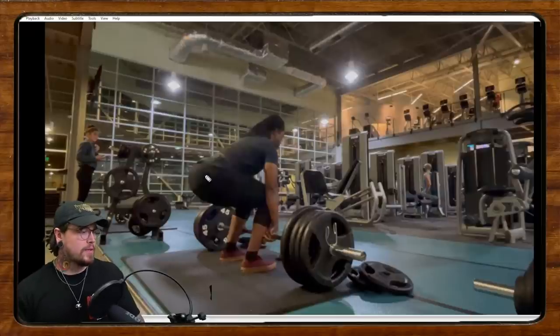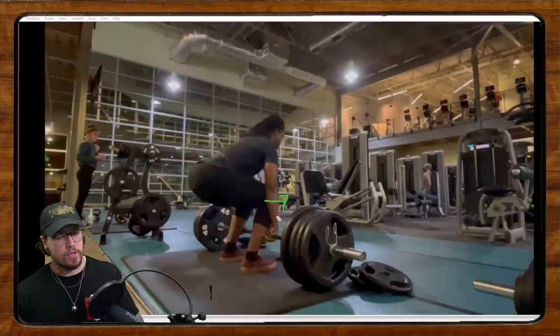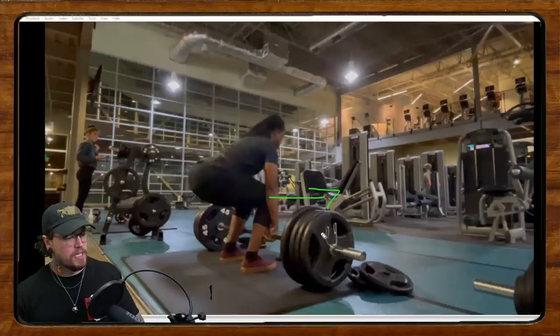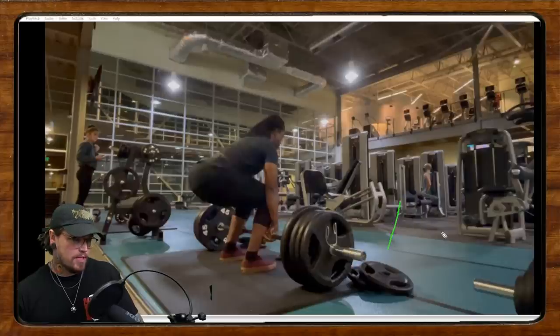Right now it looks like a good position — nice neutral back, hips seem like they're at a good height — but the hips are really far forward because the knees are really far forward. I think we could narrow the stance just slightly, and that would allow a better angle. From the front, your shins probably look slightly inward, and narrowing the stance a bit would give you a more straight up-and-down shin angle, maybe even a little external rotation from the hip.